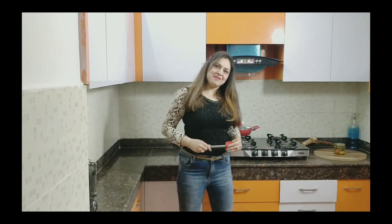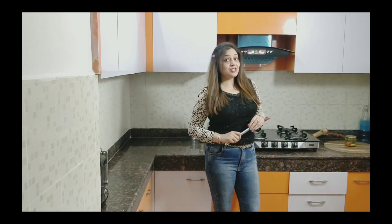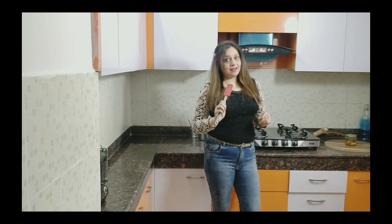Hello friends, welcome to my channel Ilgi Kitchens. Today we will make strawberry steamed yogurt. It is a very delicious, healthy and new recipe.